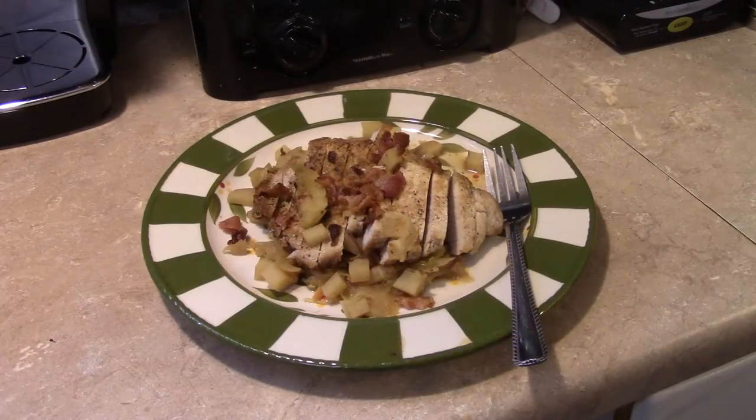Let's go ahead and fix up the plate and see what we got. There you have it — pork and cabbage saute. Give this a try. Thanks for watching, and until next time, I'll see you.